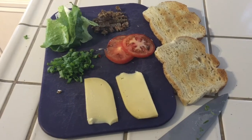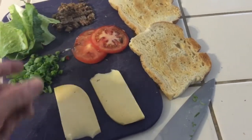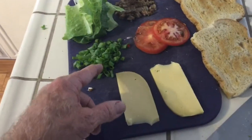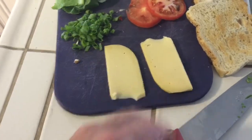So what we do is we start out with sourdough. Sourdough is critical. We use fresh, garden fresh tomatoes. We use romaine lettuce — don't use that other stuff, use romaine lettuce, it's the way to go. Use fresh chives from the garden, and then, of course, Irish cheese. Irish cheese is the way to go.